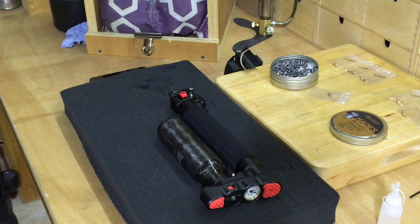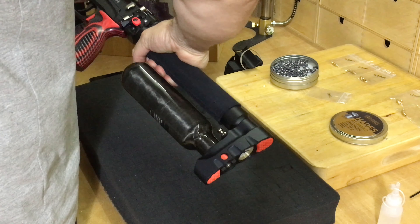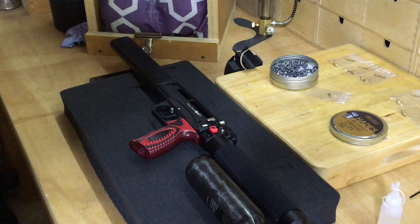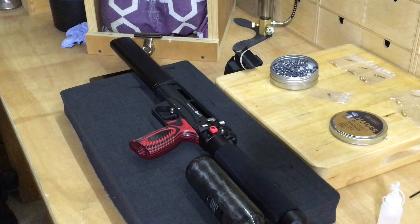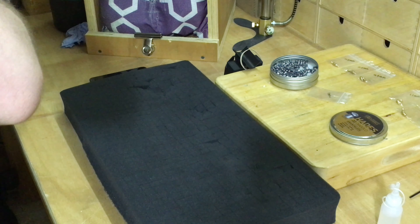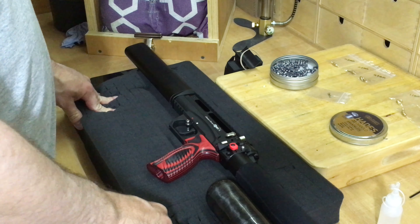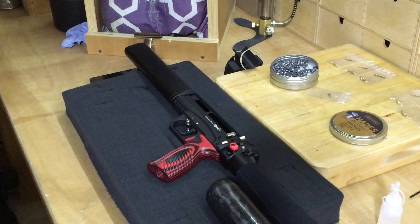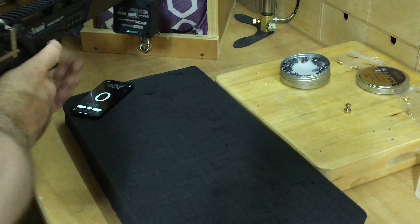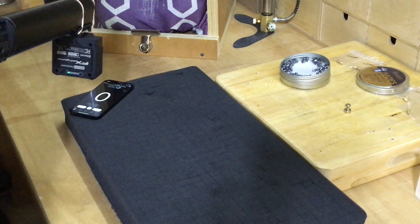We'll now reattach that to the gun. Sometimes when I put air back in, the first shot can be a little bit spiky or more powerful because it's the first shot after you've just re-gassed it. So I tend to fire it a couple of times just to get that initial spike shot out of the way. I've attached my chrono — the FX chrono, which I normally find to be very accurate. We've changed the nozzles and adjusted the reg pressure — let's see how close we are.